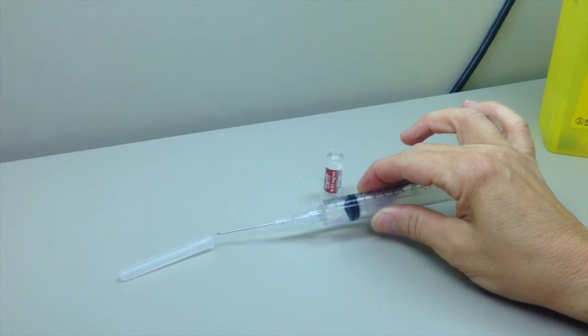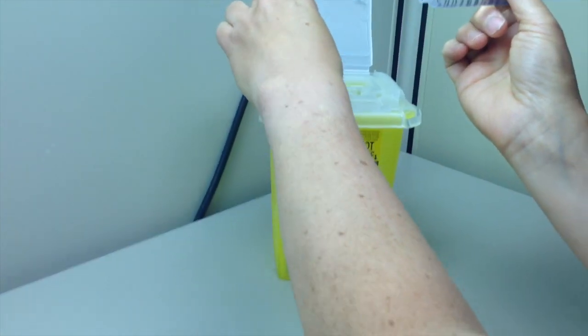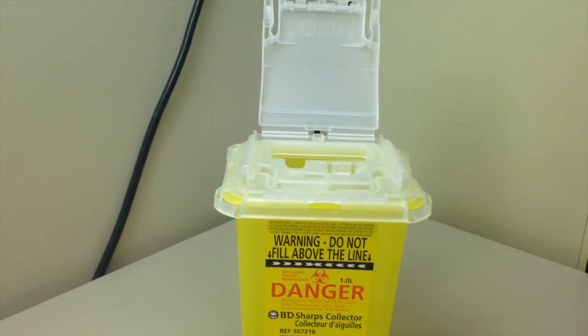Recap safely. Hold syringe upright and tap to ensure complete expulsion of air. Discard sharps in sharps container even if the ampoule content is not used completely. You cannot re-inject using the filter needle.